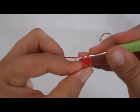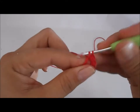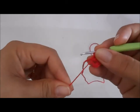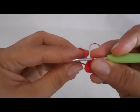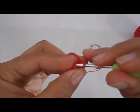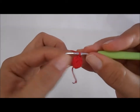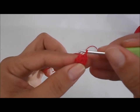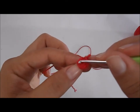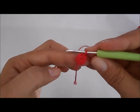Já fizemos um, vamos fazer dois, três, quatro, cinco, seis. Terminei os seis pontos baixos, vou puxar aqui e fechar bem o anel. Essa foi a primeira carreira. Vamos introduzir a agulha nesse primeiro ponto que fizemos e vamos puxar a linha por dentro da argola — esse é o ponto baixíssimo. Ficamos com seis pontos. O ponto fica com duas argolinhas: um ponto, dois pontos, três pontos, quatro pontos, cinco pontos, seis pontos. Essa é a nossa primeira carreira: seis pontos dentro do anel mágico.